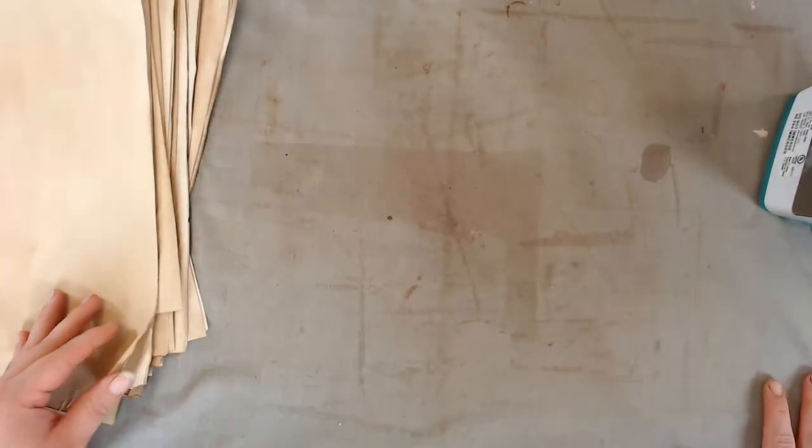My hand is actually what hurts, not even my arm. I popped a few Tylenols and — you know what — the show must go on.